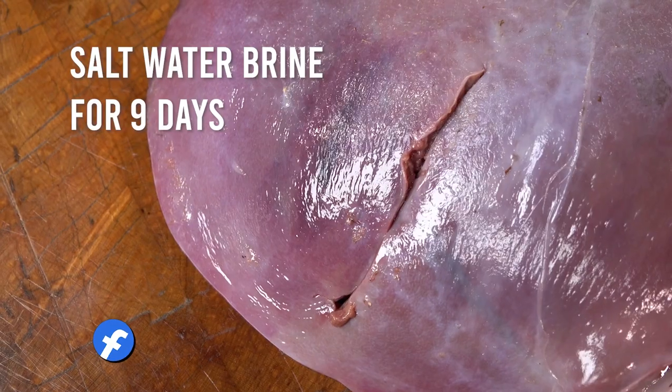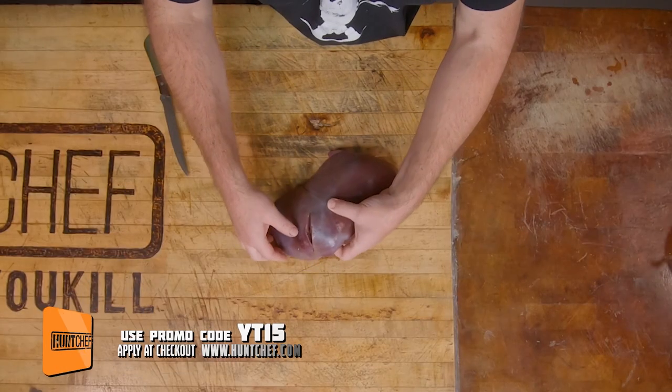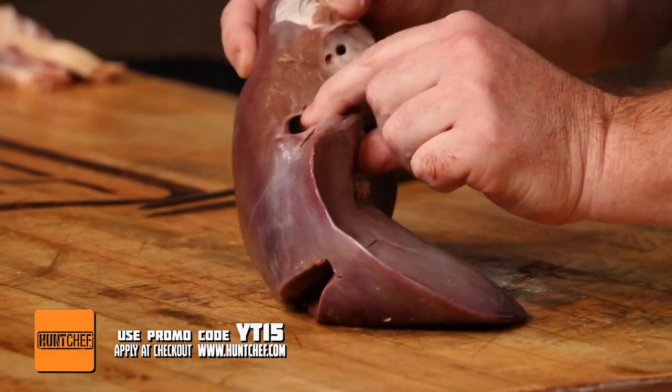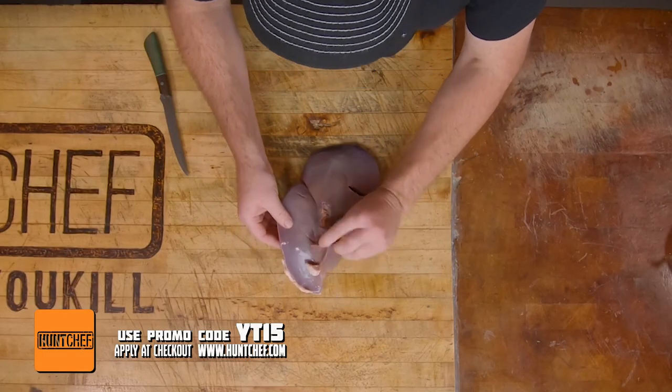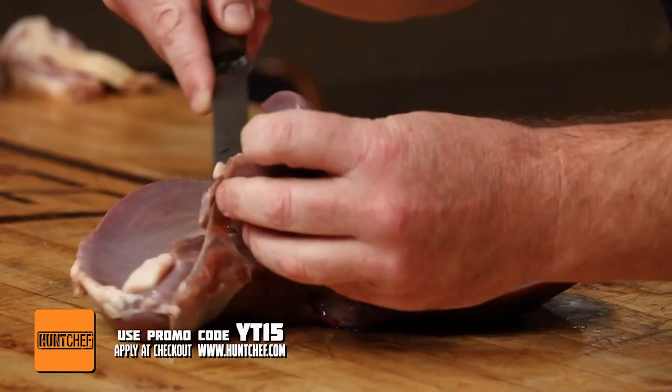What I want to share with you guys today is we've taken this entire venison liver and saltwater brined it in the fridge for nine days. What that did is pulled a lot of that blood, a lot of that iron, a lot of that iodine kind of taste out of it. So this venison liver — you can see — had some significant trauma courtesy of a Rage Broadhead, but otherwise beautiful. When we flip it over, you can see these big blood vessels that run through it, a little bit of connective tissue, and on the backside we've got some fat. We want to clean this up and save the trimmings for sausage.